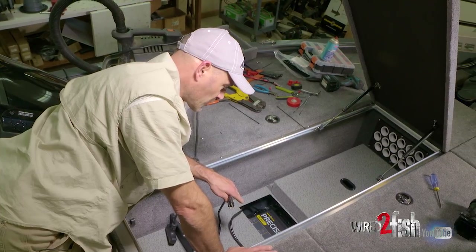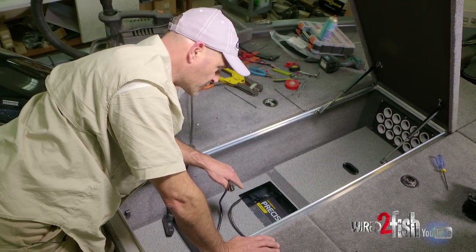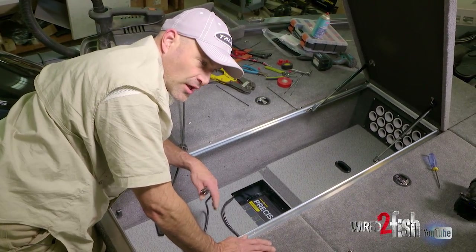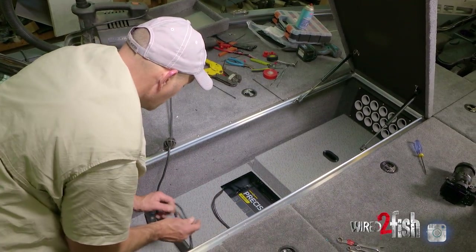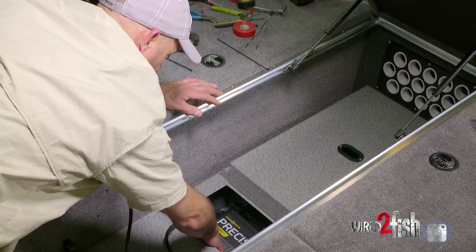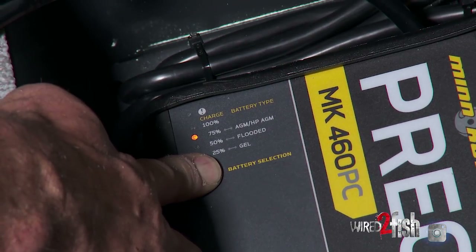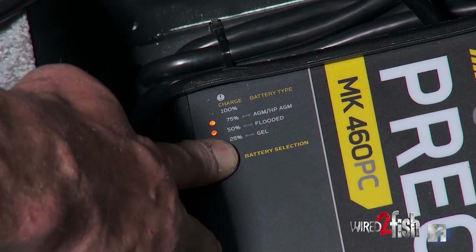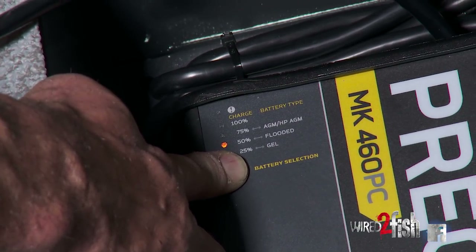Now it's time to program this charger. There are different charge rates for different types of batteries. Out of the box, the charger comes programmed for lead acid or flooded batteries. We'll show you how simple it is if you did have an AGM or glass mat battery. Right on plugging it in, you press and hold the battery selector. You'll notice all three LEDs light up, and now it's just going to cycle — it goes to AGM, then gel, then flooded, cycling through all three.